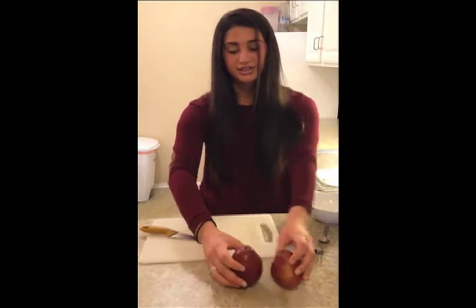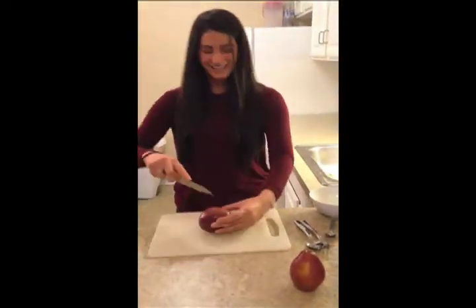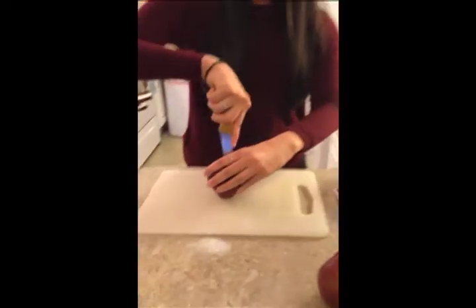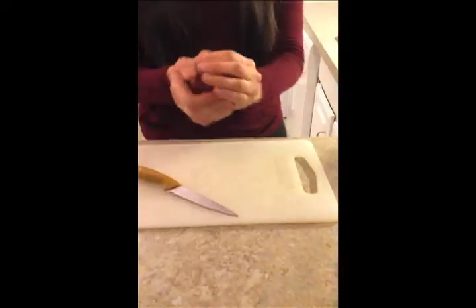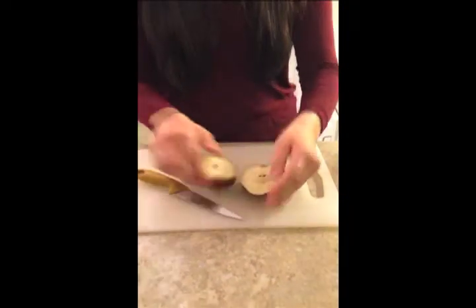So what we have — I have two red pears. You can do whatever pears you want. I just like the color red. I was wearing this shirt today at the grocery store and I thought it would match. So I'm going to take it and cut my pear lengthwise, like so. Twist it like that.